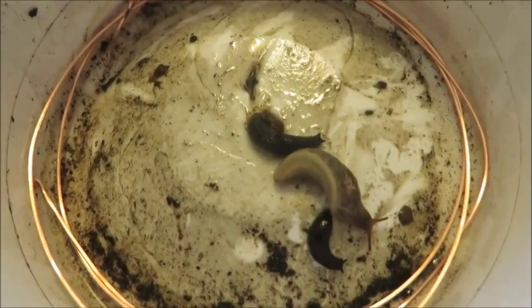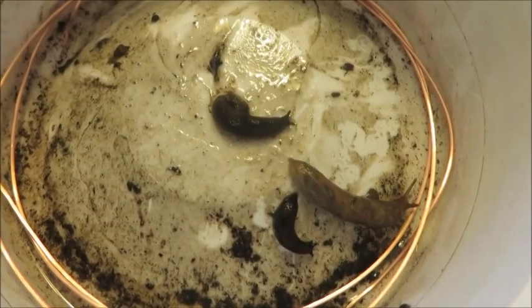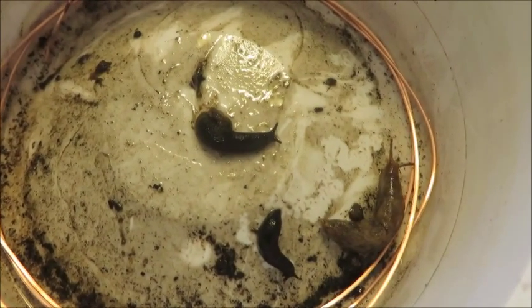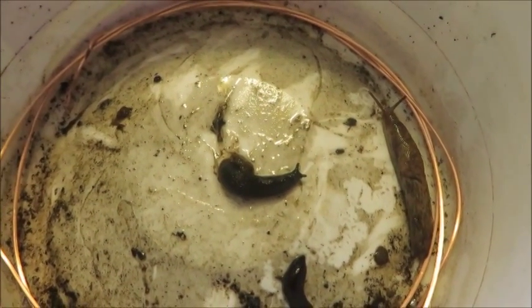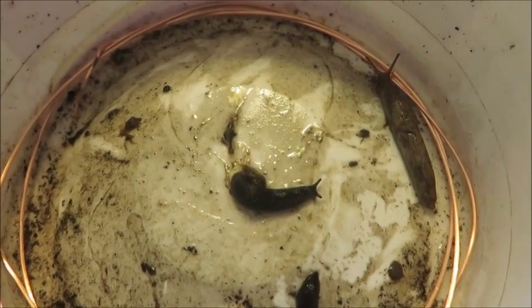The theory here is — which seems a little ridiculous to me — that they get electrocuted when they cross copper. I don't think that would be the case, but we'll see. If it does prove to be true, then I can put a little strip of copper wire all the way along the top of my boxes.